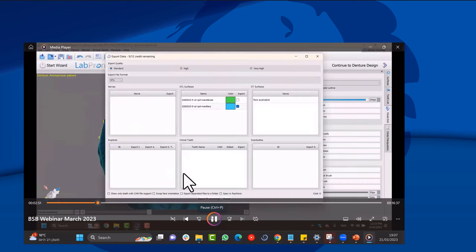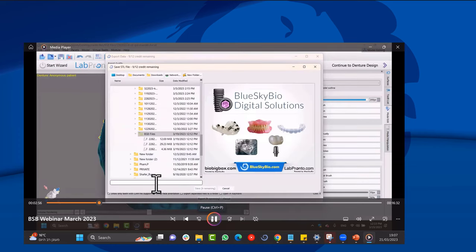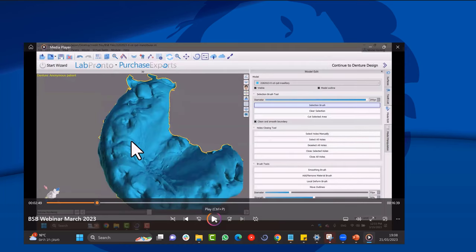There's an isolate button function that the host mentioned — you click on what you want to keep and everything else disappears, which might be a more efficient shortcut. The speaker was unfamiliar with it but will look into it. This illustrates that you tend to learn one way of doing something and stick with it, even though there may be better approaches.